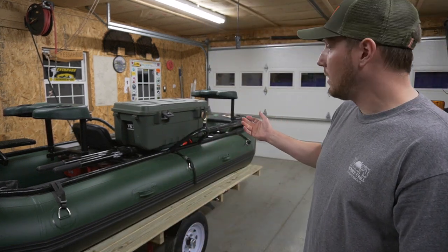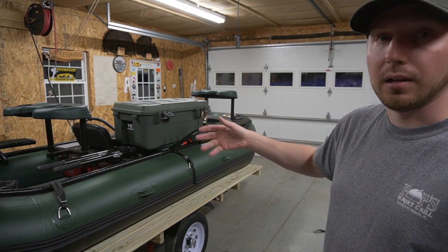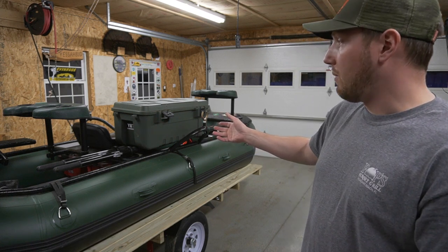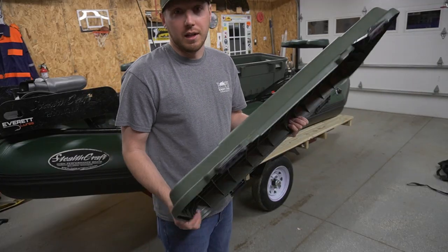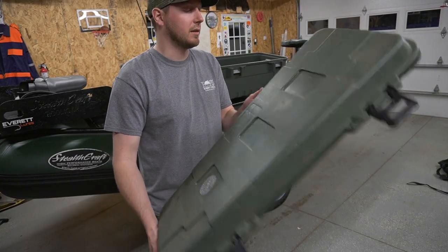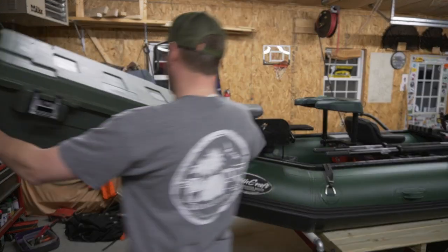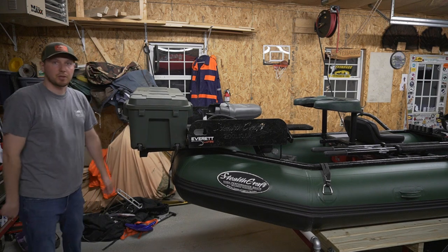Sometimes I'll throw my waders or fly fishing gear — jackets, shirts, extra clothes — in the back of my truck if I'm going on a trip. Josh uses one on his john boat when he goes duck hunting. We're probably going to use it on this raft here at some point — we'll strap it right on for raft trips.